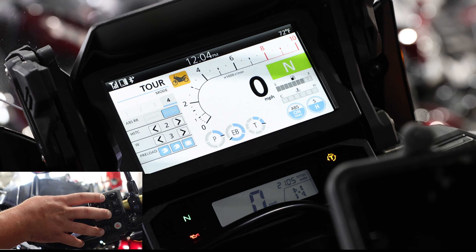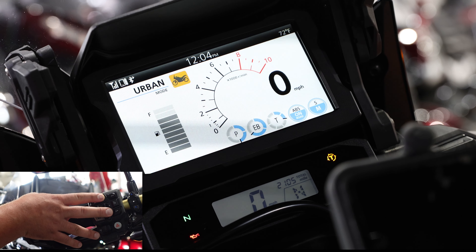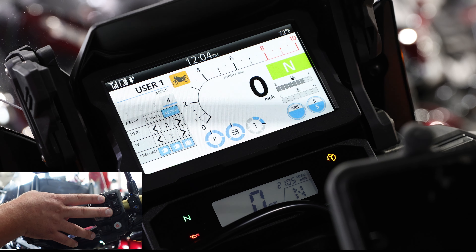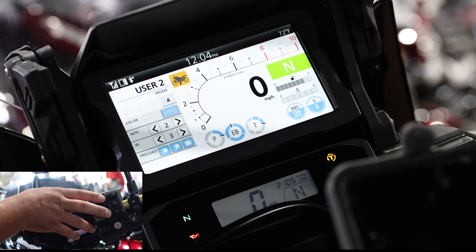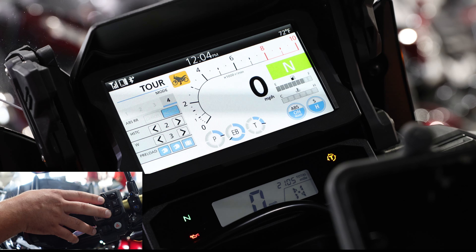We have tour, we also have urban, we have gravel, and then we also have off-road and user one and user two. You'll notice between changing all of these modes, power, engine braking, and torque management will change accordingly.